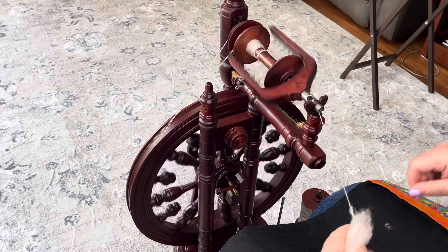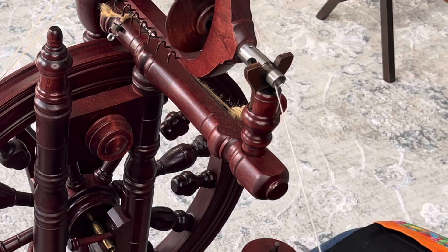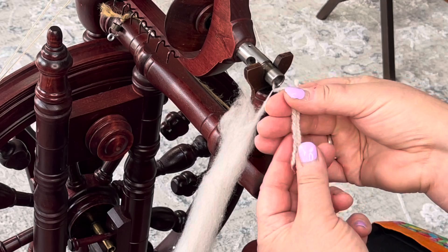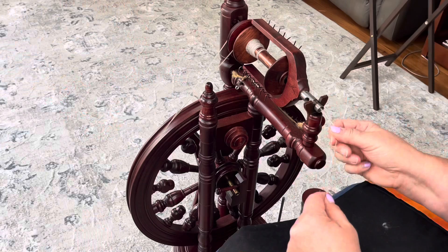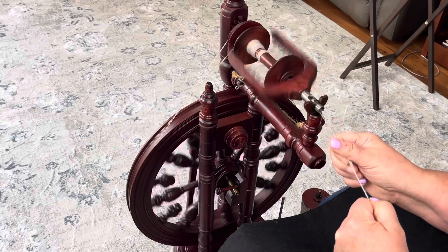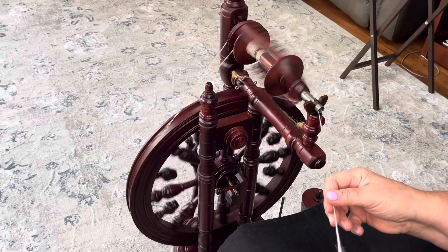I still feel like I'm fighting this a little bit — I think I have too much draw. We are right at 22; I like that 22 the whole way. Let's check our twist — it needs a little more twist, so I still need to go into the orifice a little slower. The one on the right is my tester and the one on the left is the one I just did, and you can see I don't have enough twist — it's pulling onto my bobbin too fast. Let's fix it. Now it's going to hang outside the orifice a little bit longer; I'm not fighting my wheel. I have enough resistance that I can draw this out pretty readily.